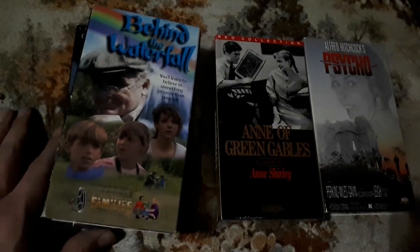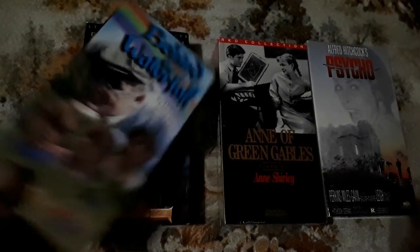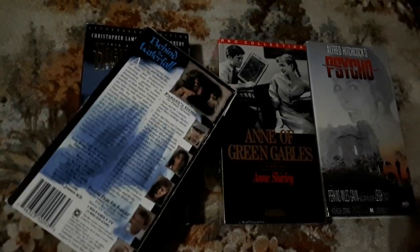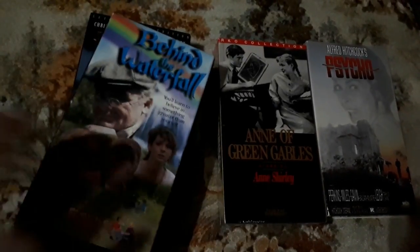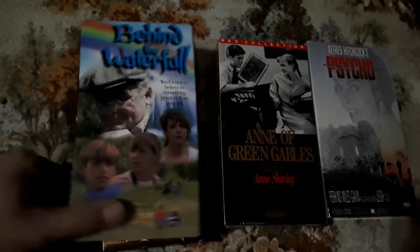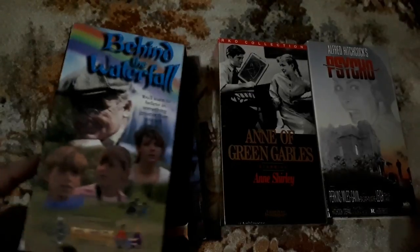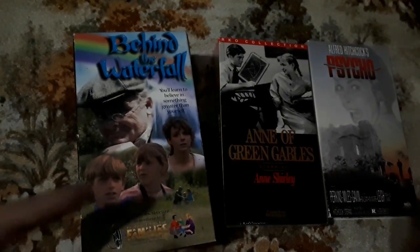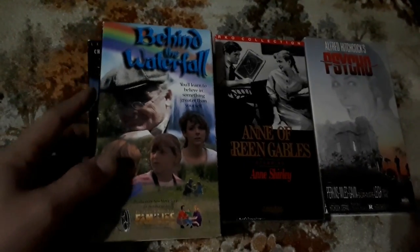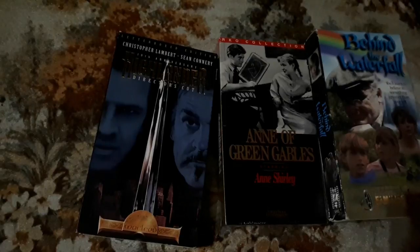I don't know why I grabbed this one — Behind the Waterfall. It doesn't include anyone I'm aware of, but it is something I'll definitely check out. This is how you find hidden gems: you just pick it up, read the back, think 'that sounds interesting,' and grab it. It may be a hidden gem, it could be a junker, a waste of my hour and a half. But I won't pass it up just because I've never heard of it.